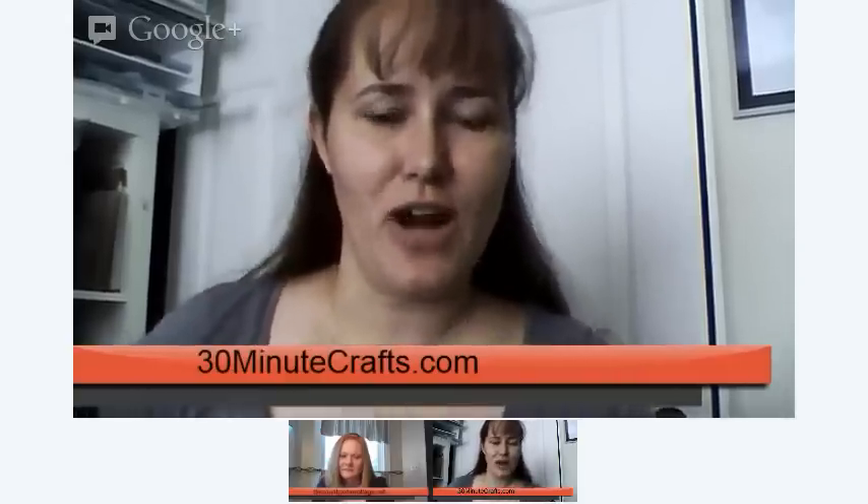Welcome to our Mod Podge Live Craft. My name is Karolina and this is Angie, and we are live crafting with Mod Podge today. Angie and I do craft lightning, which are really fast crafts. Generally we do them within 15 minutes, but today we're going to do crafts that will take us 10 minutes or less. So we're glad you're able to join us.